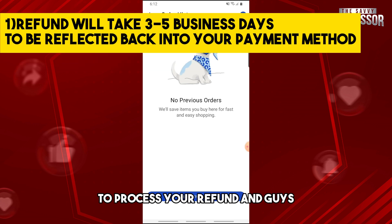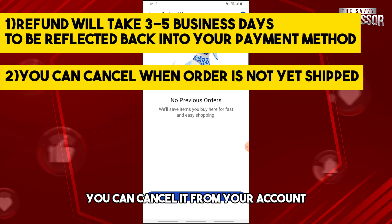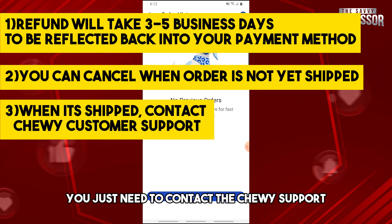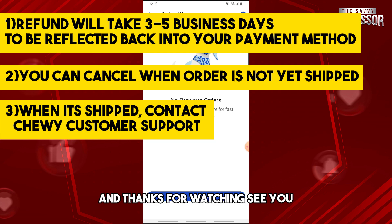It will take three to five business days to process your refund, and it will depend on your banking institution. Also, if your order hasn't shipped yet, you can cancel it from your account. But if it's already out for delivery, you'll need to contact Chewy support. If this video was helpful, please like and subscribe — thanks for watching!